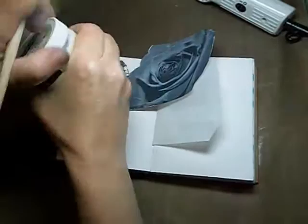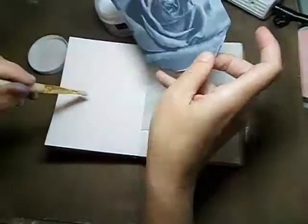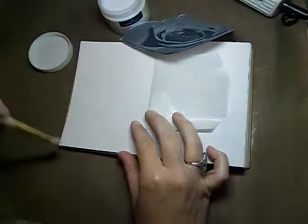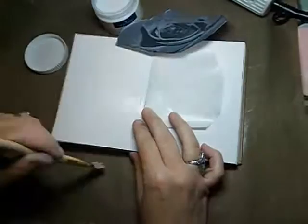We're just going to take our gel medium, and the trick here is to just put enough so that it adheres your photo to your page, but not so that it squishes around. If it squishes around too much, it kind of moves the picture, and I have no idea what I'm going to do after I put this on here.